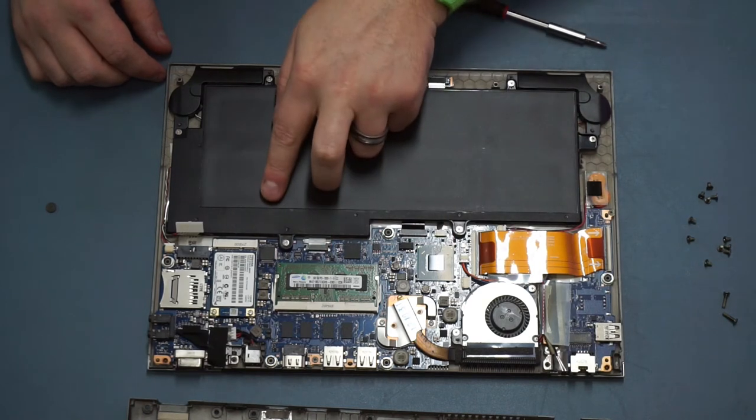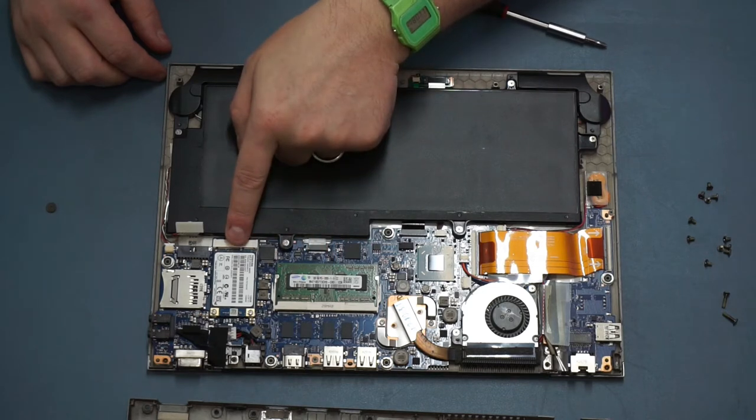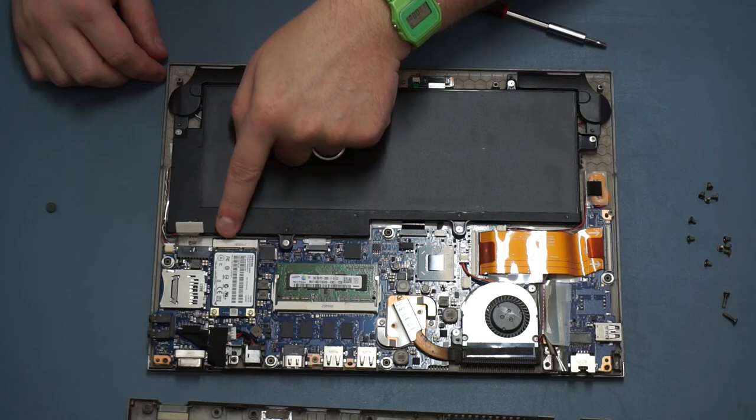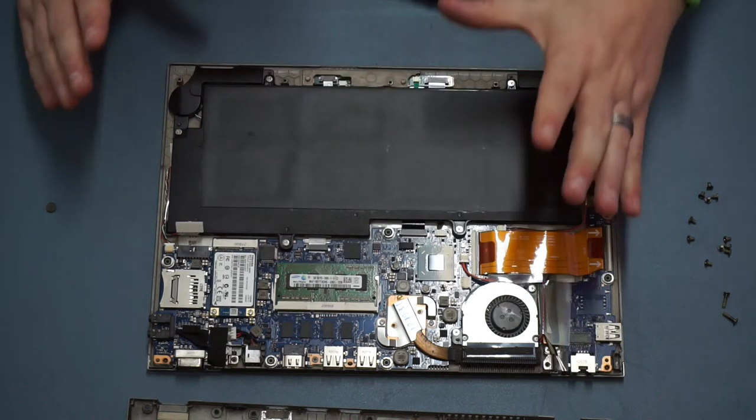There are two things we can actually change on this machine: we have our RAM slot and we have an mSATA slot. Now this is not to be confused with an m.2 slot - they are different things. This is mSATA, and unfortunately the drive sizes available for mSATA are much lower than with PCIe or m.2 because it's an older technology. I'll put links in the video description to compatible devices - the largest I've seen is 240GB, which isn't great but for a thin and light like this is still perfectly usable.